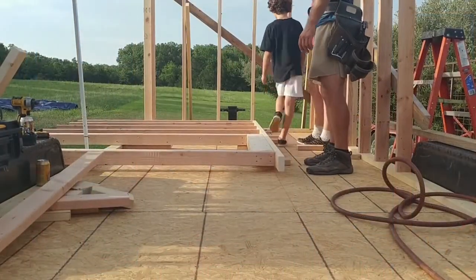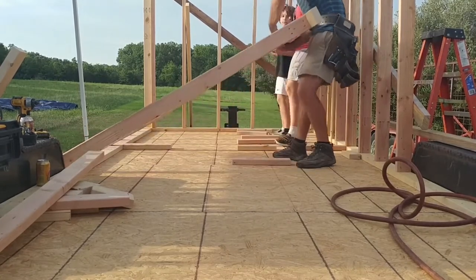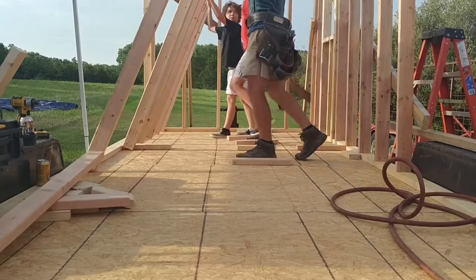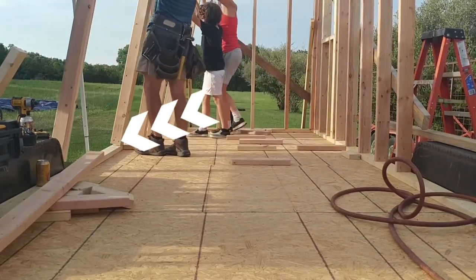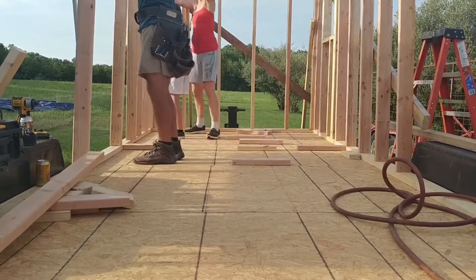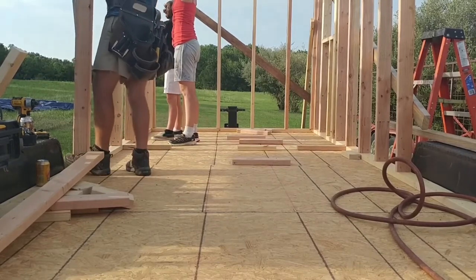Our son Kingston even decided to come lend a hand. There's me lifting with my back. As we raise the wall, we want to ensure that the studs are secure against the sole plate so as not to have the wall flip over the trailer. We line up the studs with our pre-existing marks and then move on to toe nailing in the studs with the nail gun.